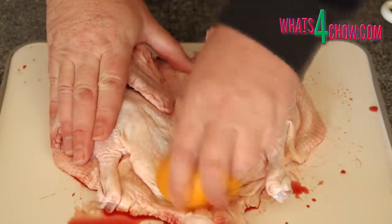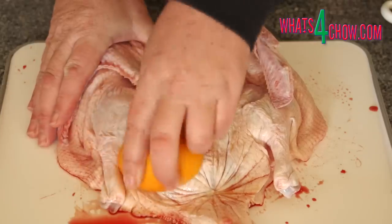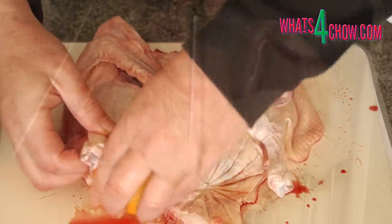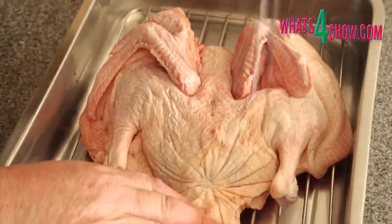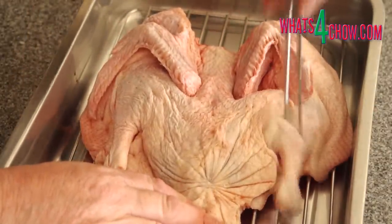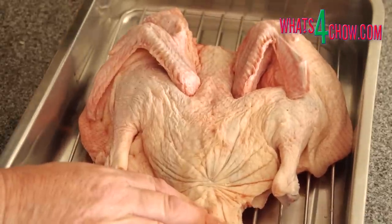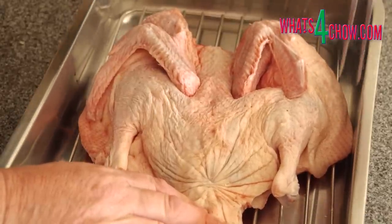Pat the duck dry then rub the skin thoroughly with the orange halves. Place the duck on a rack in a roasting pan and using a carving fork prick the skin all over to allow the fat to render out. Roast the duck in a preheated oven at 150 centigrade or 300 Fahrenheit for 45 minutes.